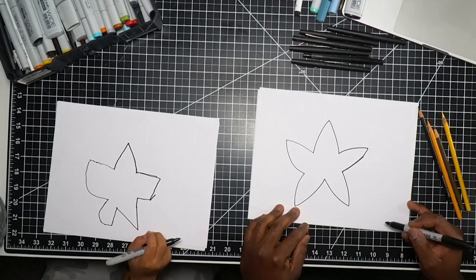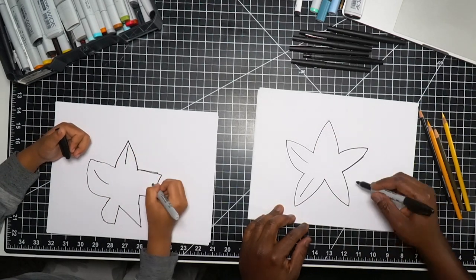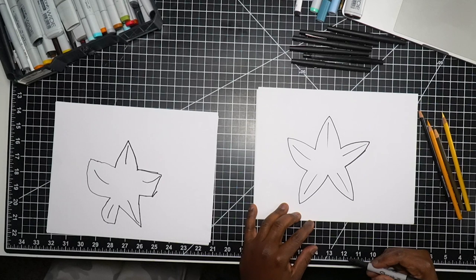Now the next thing we want to do with our starfish is add a couple little lines. Can you do a line like that? Yeah! Do another one like that — perfect. Another one like that — perfect!